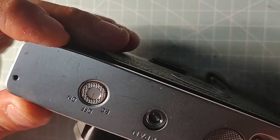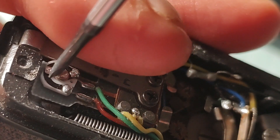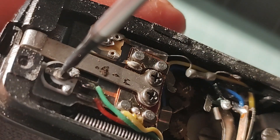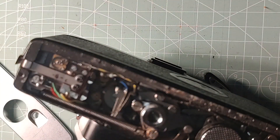First, remove both screws on the bottom plate of the camera and lift it up. Look at these potentiometers — see the one with the colored wires? This is the trim pot for the meter. The other one is for the battery check function, which we'll talk about later. Using a small flat screwdriver, I'm going to adjust the meter by turning it counterclockwise. The tip of the potentiometer was around nine o'clock; I've put it at eight.